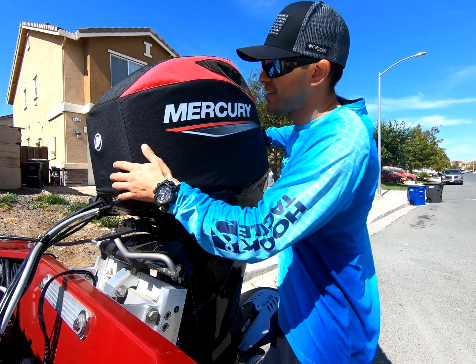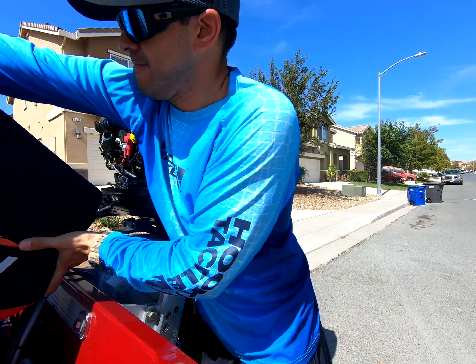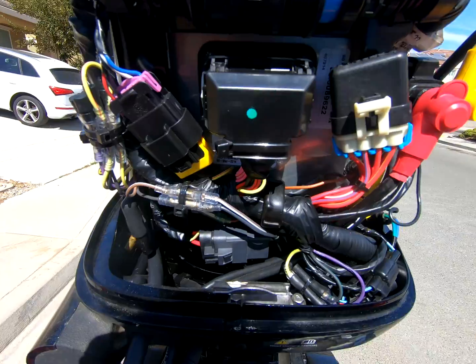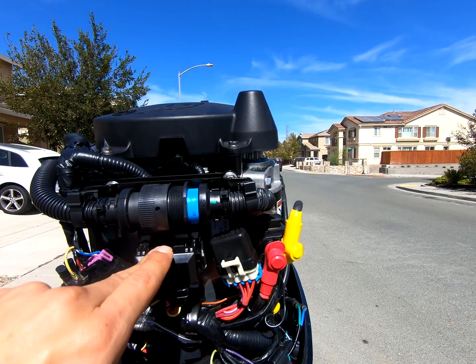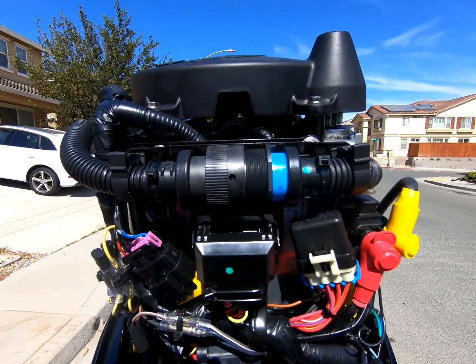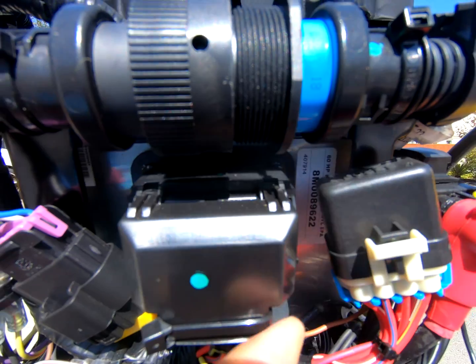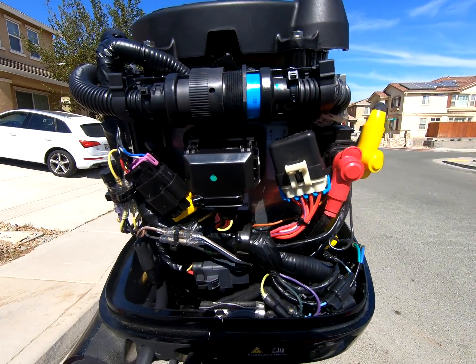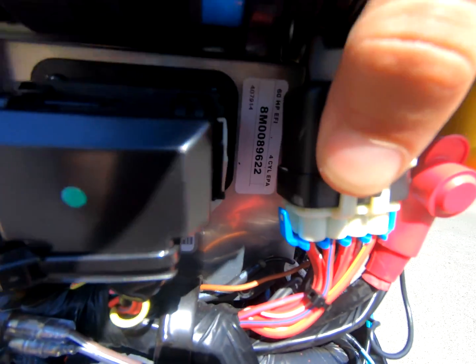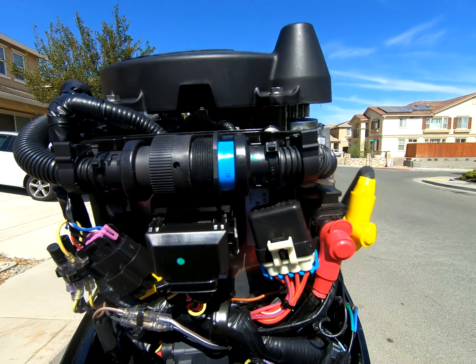I'll show you where the computer is — it's really easy to find. The computer is right here; here's the big plug for it. Keep in mind this is a 2013 — 2014 and up outboard. Here's the part number I went with; they vary from year to year, model to model. Any 60 horsepower ECU should work as long as it's not Command Thrust or Bigfoot.